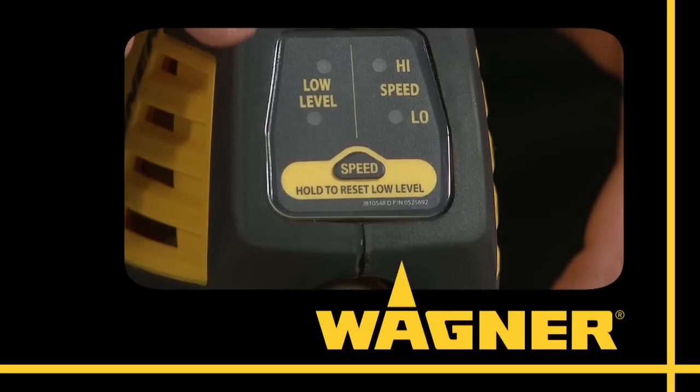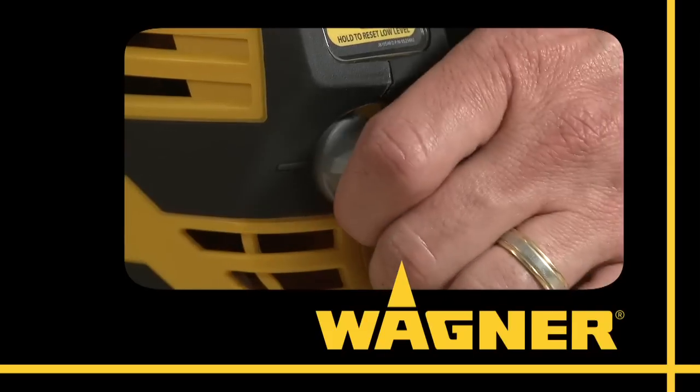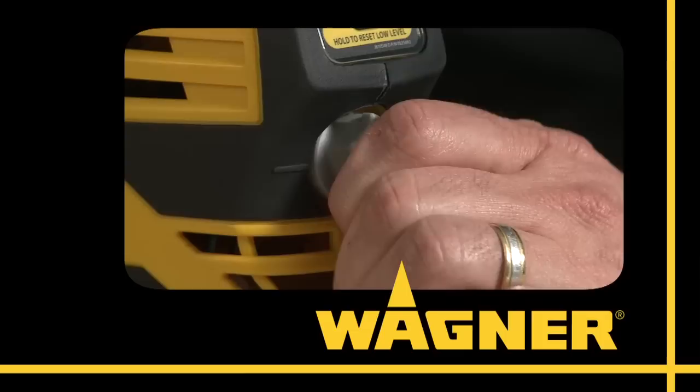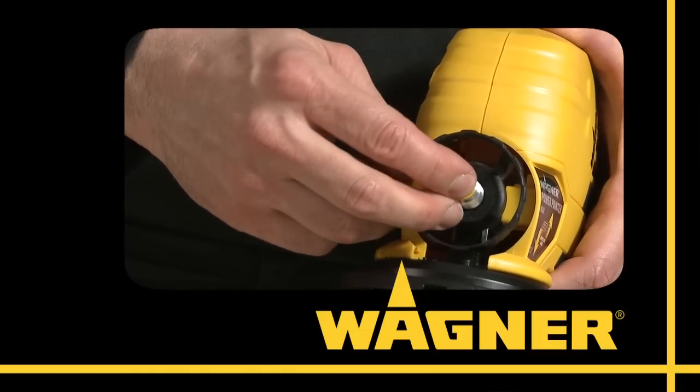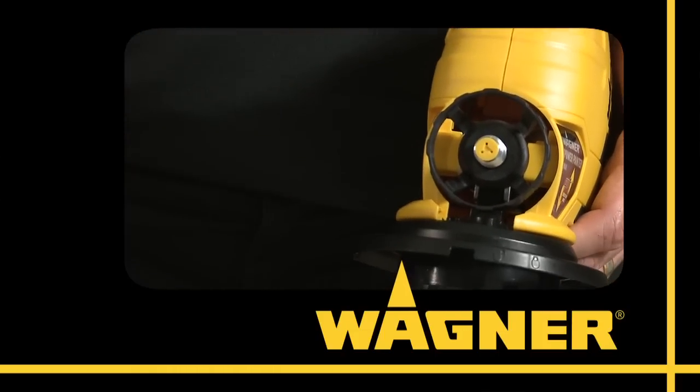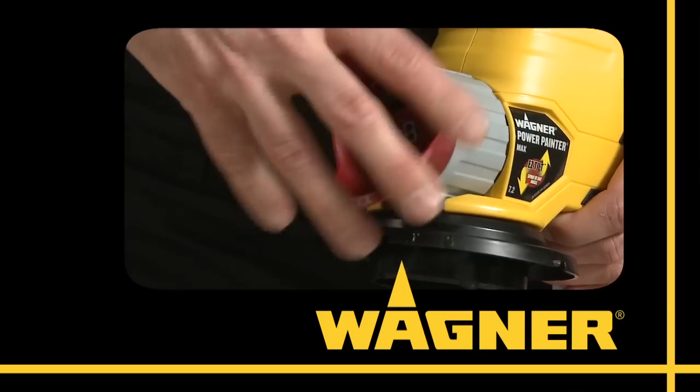Wagner engineers and designers have taken the latest design and technology to a whole new level, loading the Power Painters with innovations to ensure maximum performance and maximum results. The new tip is smooth inside to make it easier to clean, and the threaded nut attachment is simpler to attach.